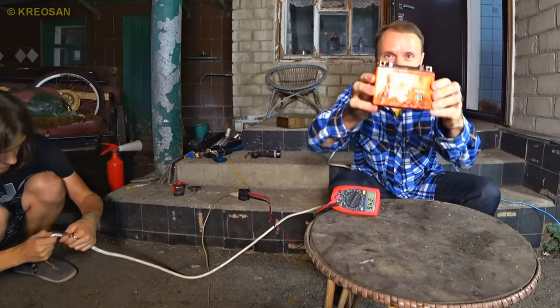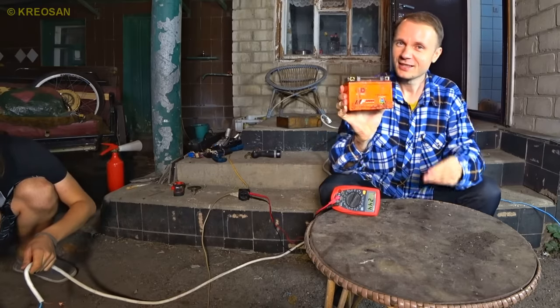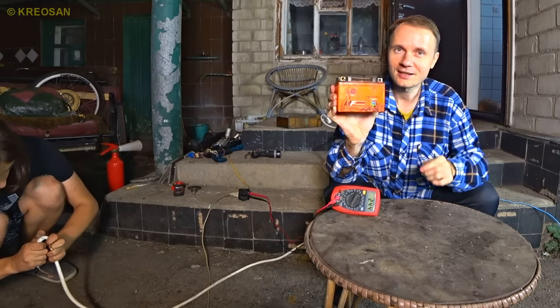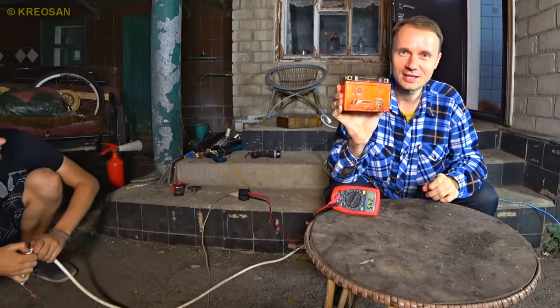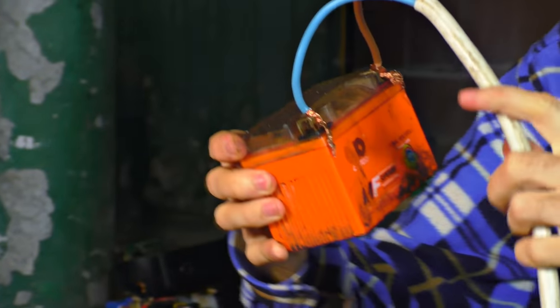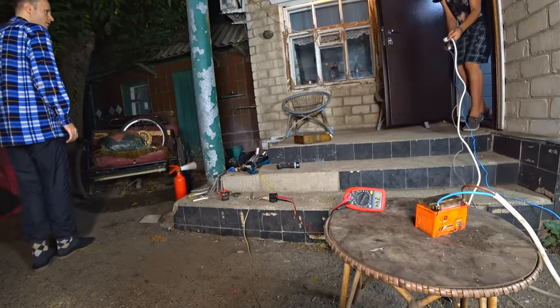That is a scooter battery. It has served me well and is now retired. I read somewhere on the internet that these batteries can possibly be brought to life if we give them 220 volts directly for a few seconds — the plates inside must re-divide and it must start working again. So let's give it a try.